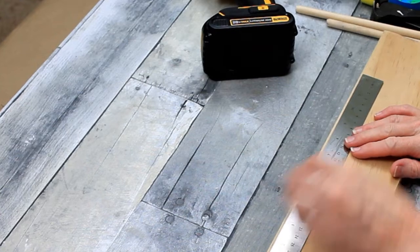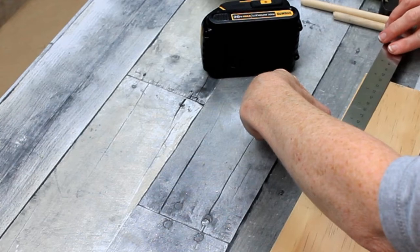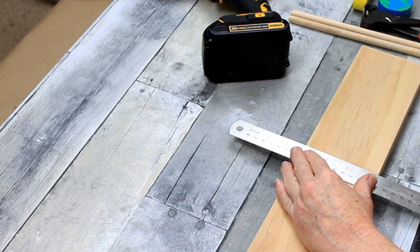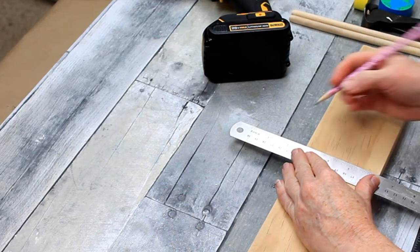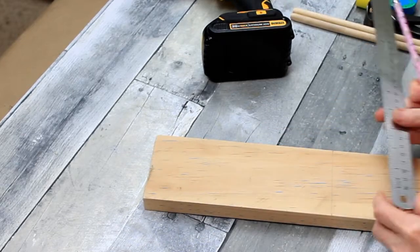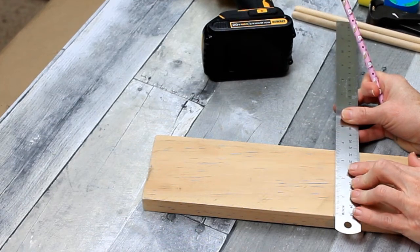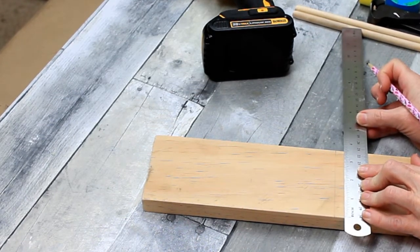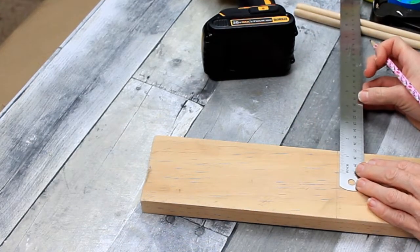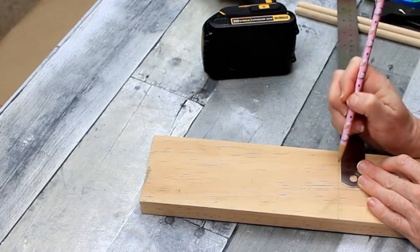After that's done, I'm taking my measurements from my board. There's probably a much easier way to do this but since I'm new at this, I'm just finding my middle point and going to find placement for both of my drill holes. Measure twice, drill once — that's what I'm doing.